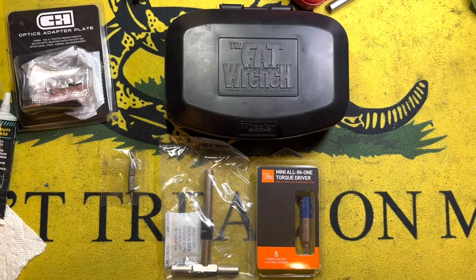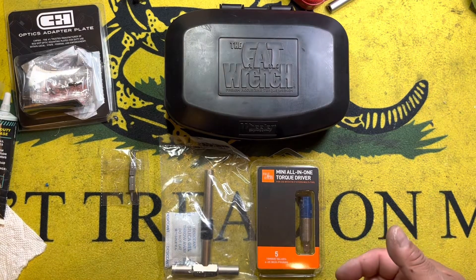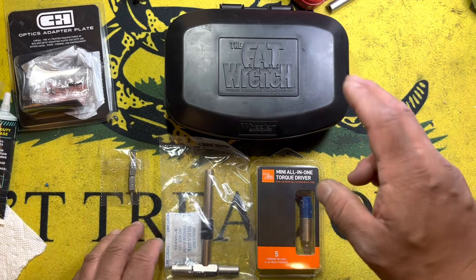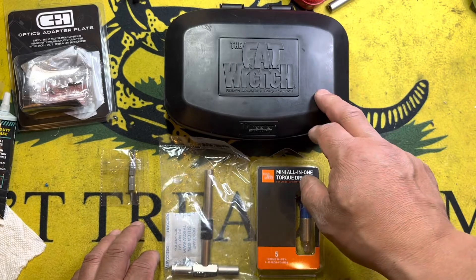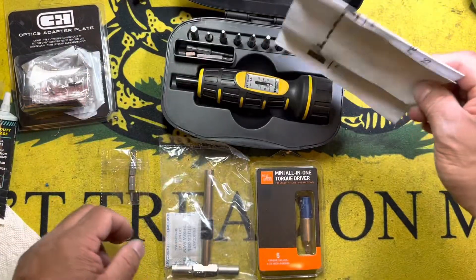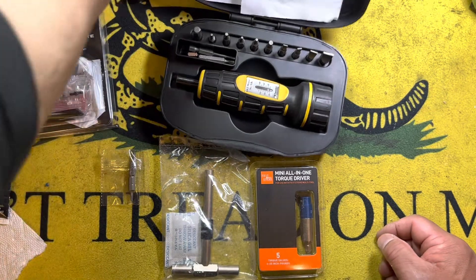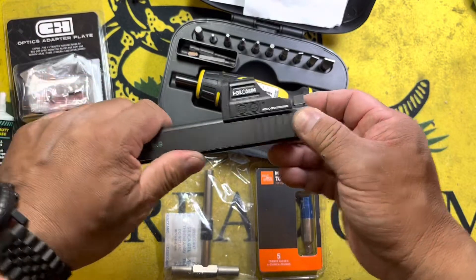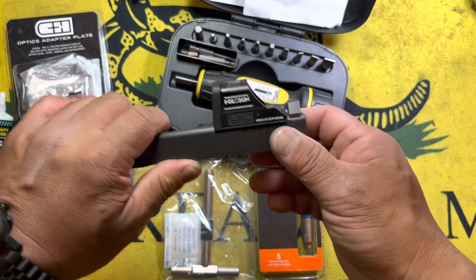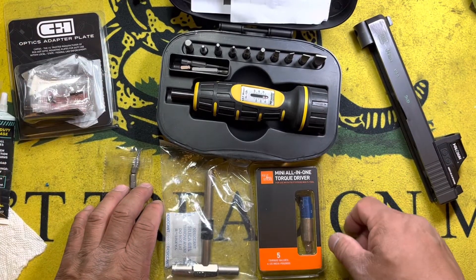Hi everyone, Chang here. Going to be doing a product review and comparison between the Fix-It Sticks, which is a portable torque driver or torque limiter, and the Wheeler FAT Wrench, or the firearms torque wrench. I'm actually going to be replacing the CNH precision plate on my Glock 34 — I buggered up this plate putting this Holosun 507C GR, the green version, on it — so we will go through the install and see which one's easier to use.